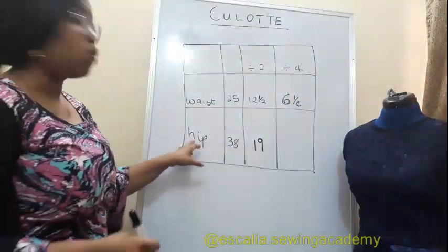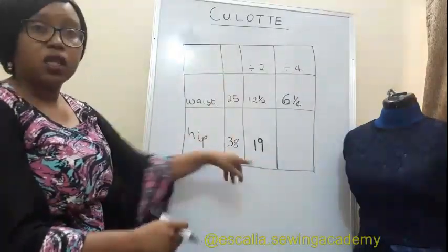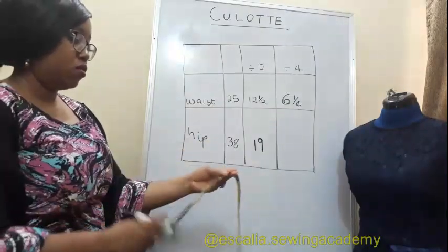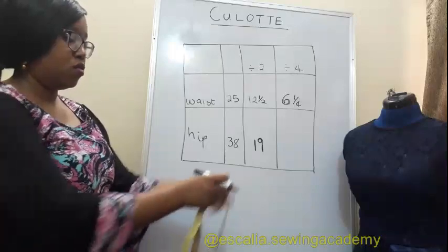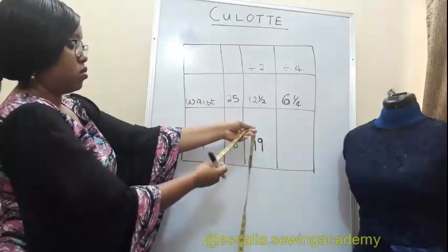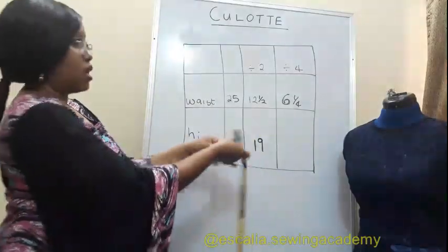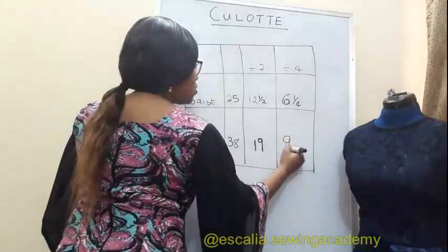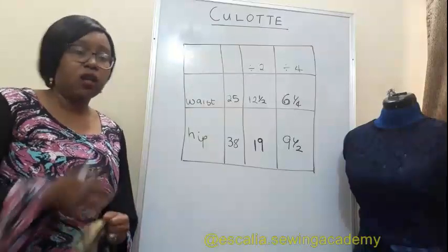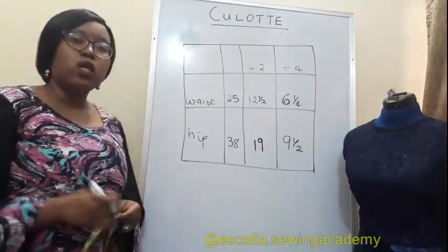Do the same thing for the hip. I already know that the hip half is 19, so I'll divide 19 into two — that's nine and a half. These are the measurements we will be using.